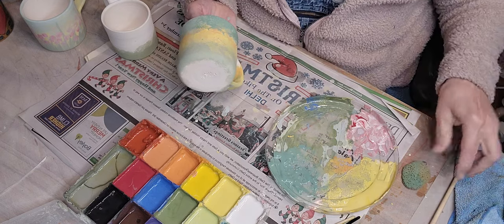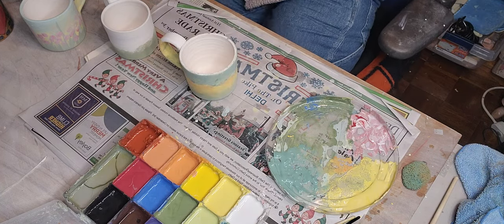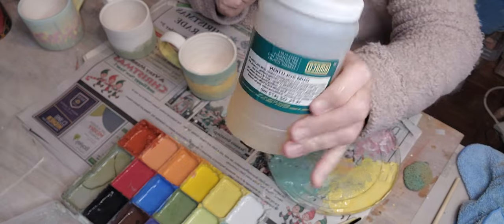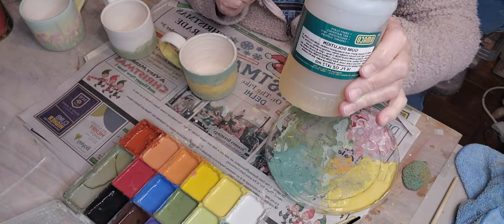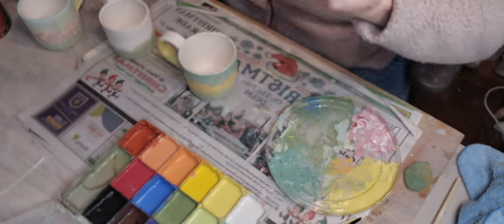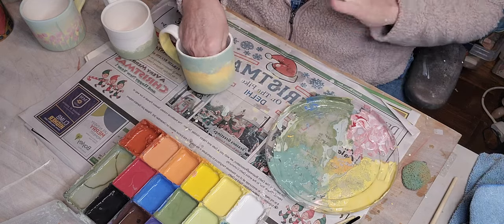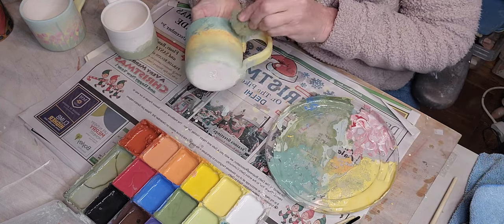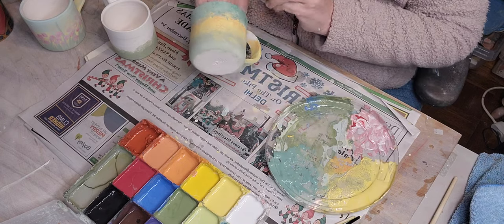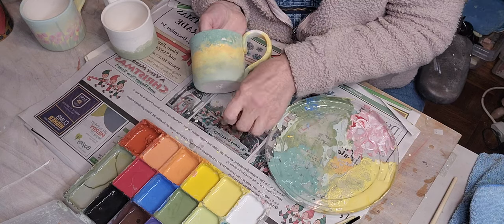You can add Amaco gum solution to your underglazes if they dry out completely. For an amount like what's in this tray, you'd only add maybe a quarter of a teaspoon. I would add water first. Don't put gum solution in your whole jar — just put it in a small amount like this, and then add more to your palette as needed.